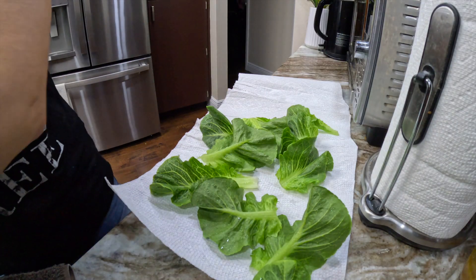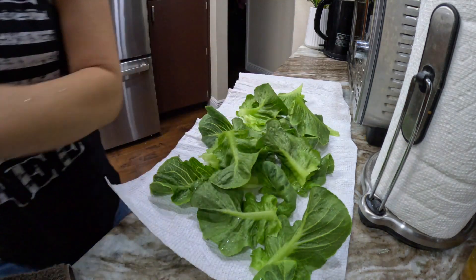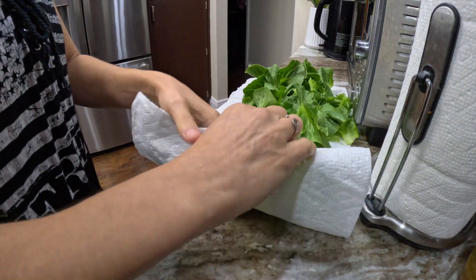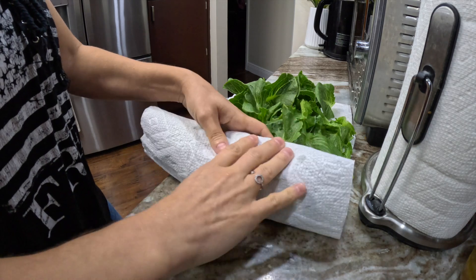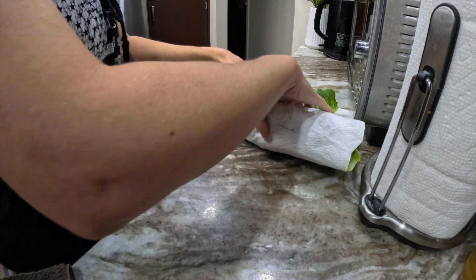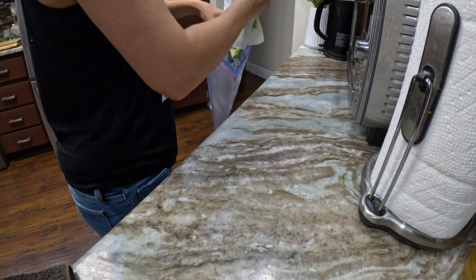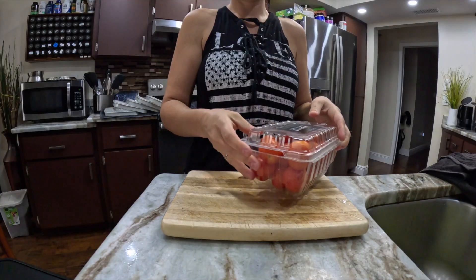Putting it in the refrigerator after cleaning it also brings down bitterness. So I just roll up the lettuce in somewhat of a single layer into a paper towel, and then that goes into a baggie and right into the fridge.